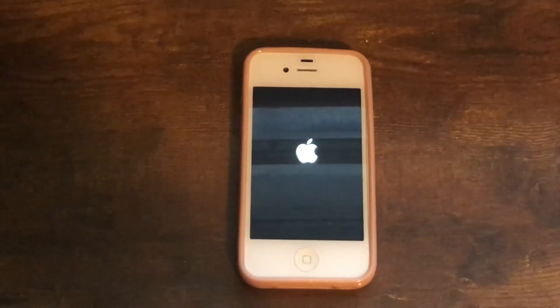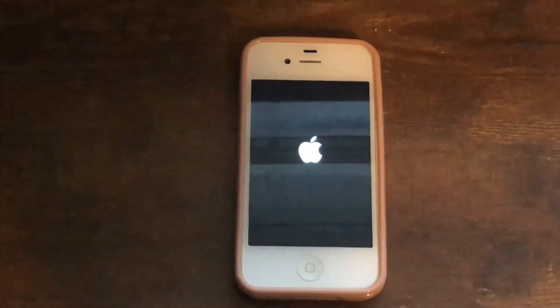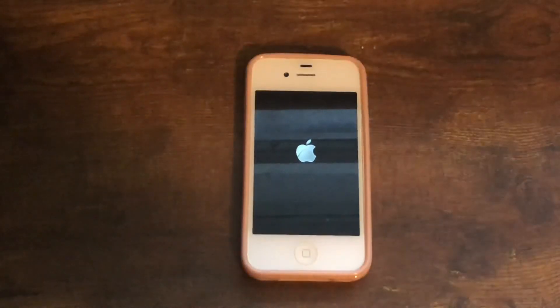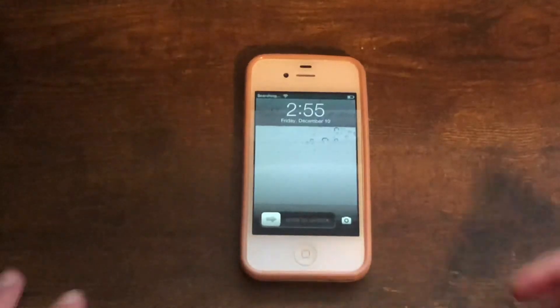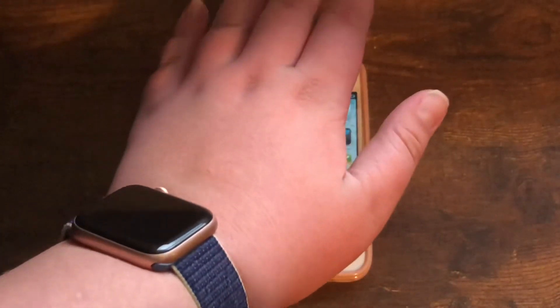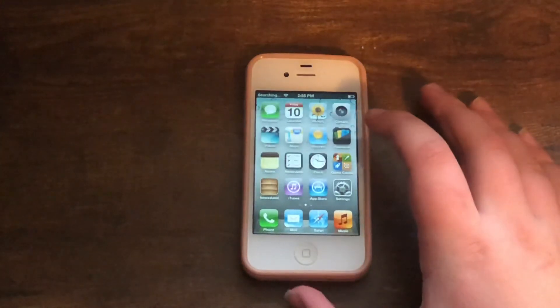And there we go — I finally have the iOS 6 Apple logo. It's not instant; it takes a while but you will get there sure enough. It can be kind of hard to see, but you can see it there. And there we go — we have the regular Phone app again.